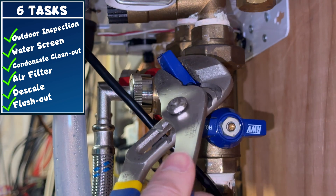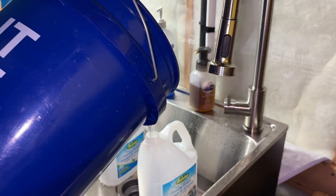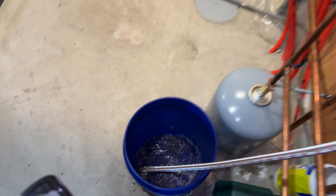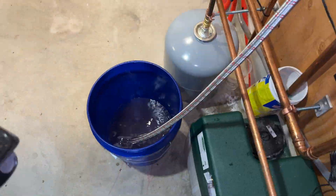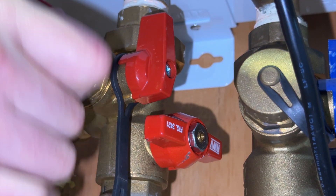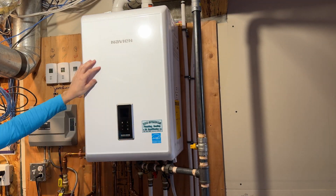Now that descaling is complete, let's finish with a system flush. Shut off the service valve and replace the service cap on the cold water side only, then dump out the old vinegar — I actually saved mine for weed control in the garden. Turn on the cold water from the well or city supply and allow it to circulate through the unit and out the hot service valve, flushing out any remaining dirty vinegar. I normally like to fill up two buckets. Then shut off the hot service valve, remove the hose and replace its cap, turn the supply line back on followed by the hot water line to the house, replace and secure the cover, and plug the unit back in and power it up.